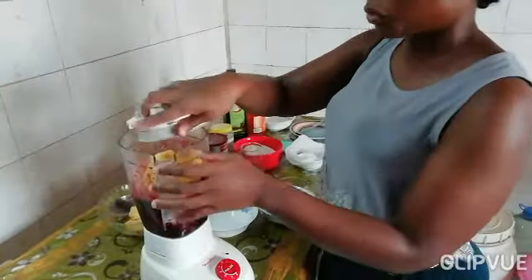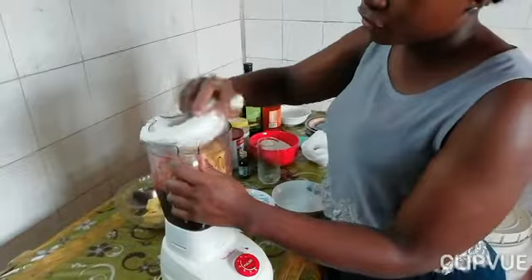Depending on how much of a sweet fruit you are, please feel free to adjust the amounts.